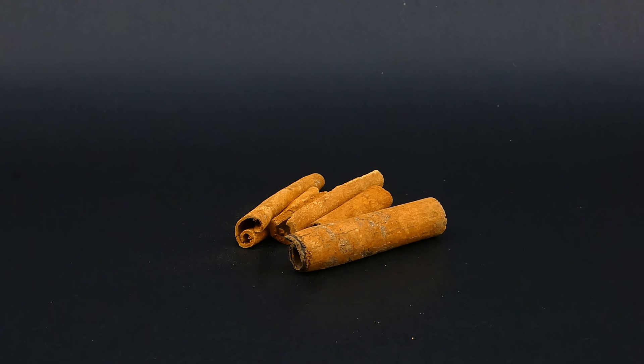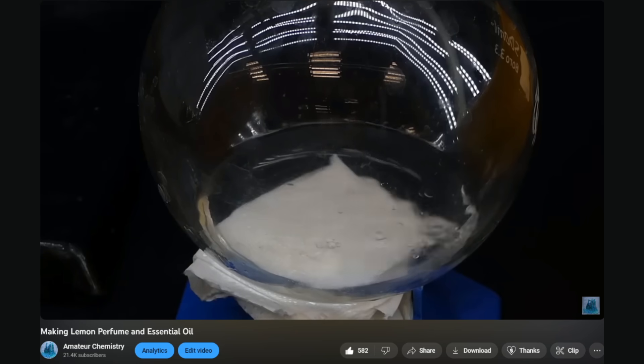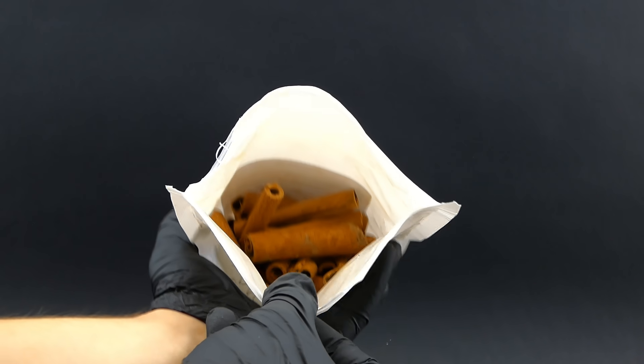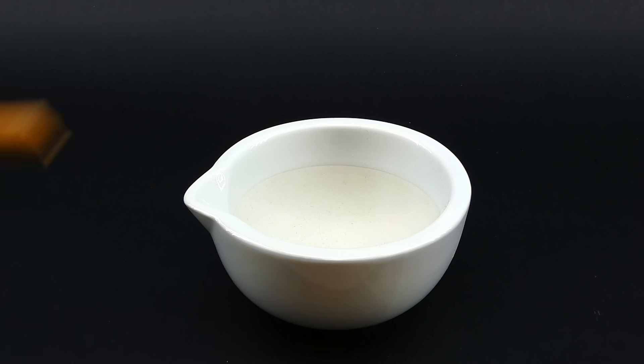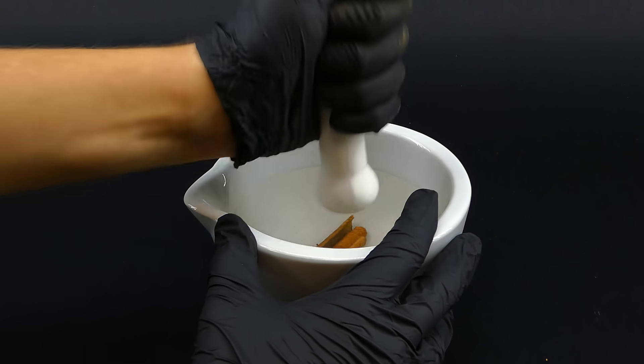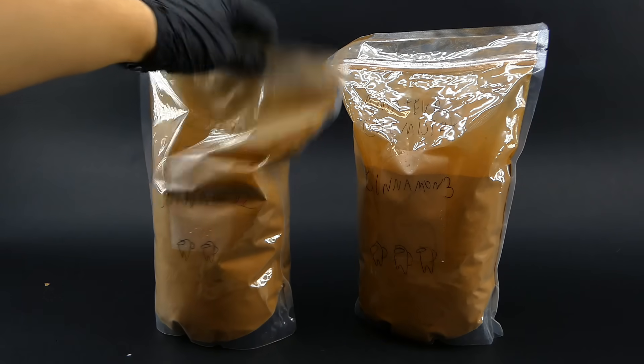To extract the cinnamaldehyde from cinnamon, I have to use a technique called steam distillation. I already made a video where I used it to make lemon perfume — it works by boiling something in water and then condensing its vapor, which allows you to distill over things that normally would be very difficult to extract. To begin, I brought these nice cinnamon sticks, but for the steam distillation I had to turn them into a coarse powder. After about 5 minutes of trying to use a grater or a mortar, I realized that would take longer than the current age of the universe, so I did the only logical thing and bought 2 kilos of powdered cinnamon. This is honestly a little too much for my needs, but I guess it's better to have more cinnamon than not.